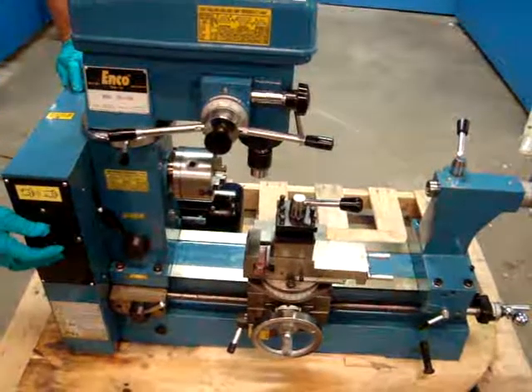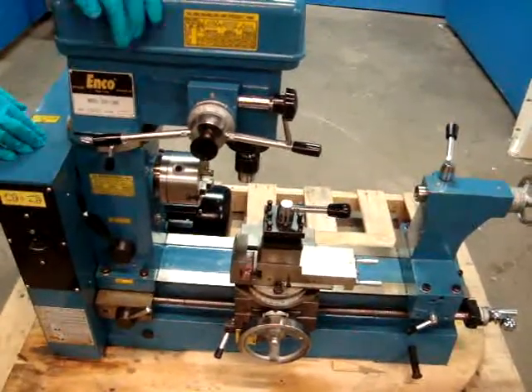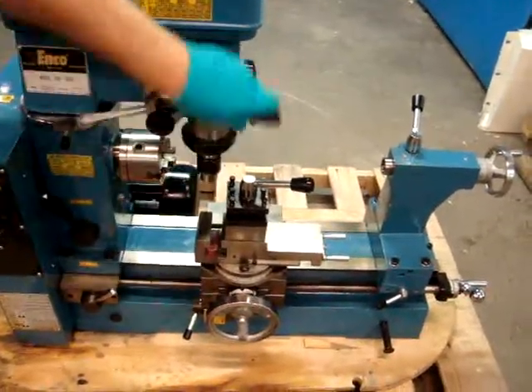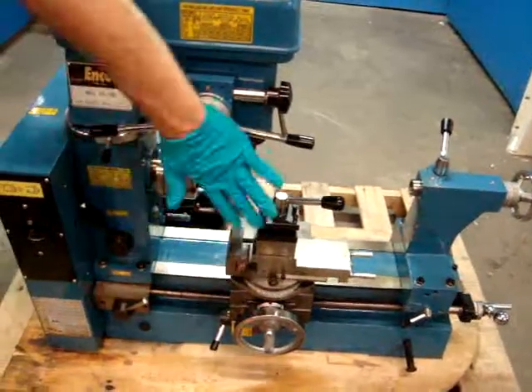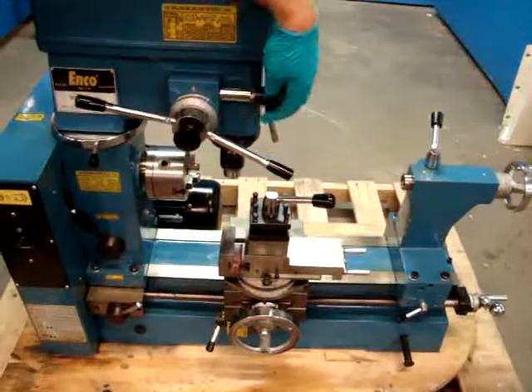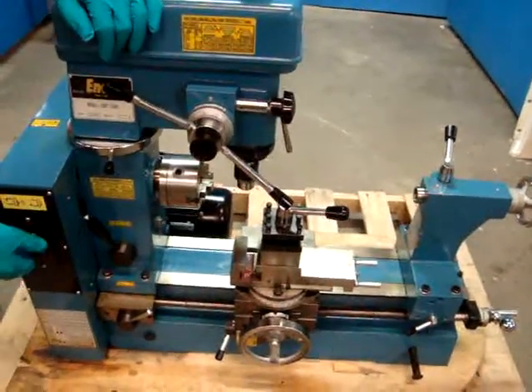It might require some adjusting. We have the drill portion running right now. As you can see, this works. There's a fine adjustment on here, so you can go up and down. It's forward and then reverse.